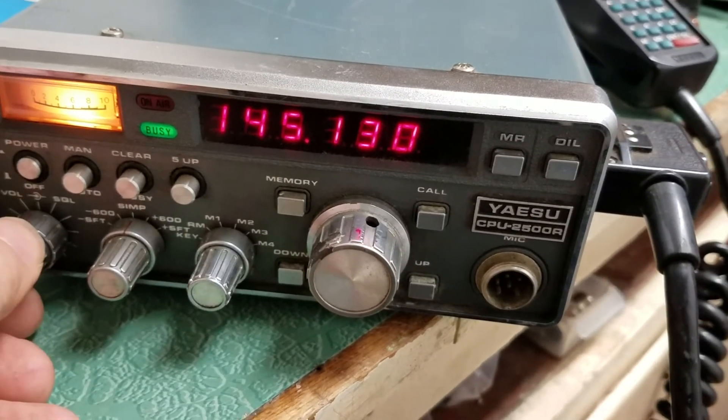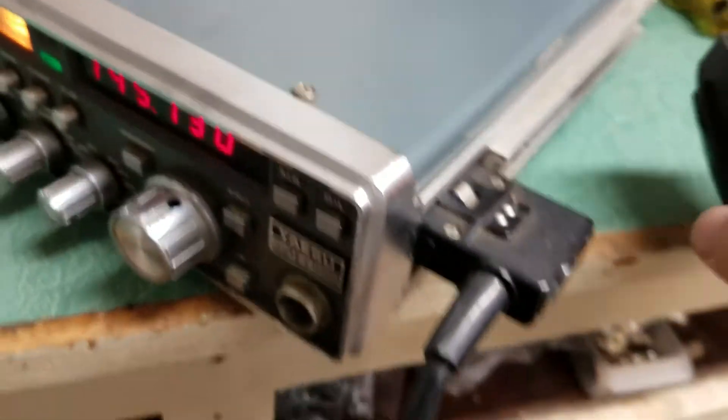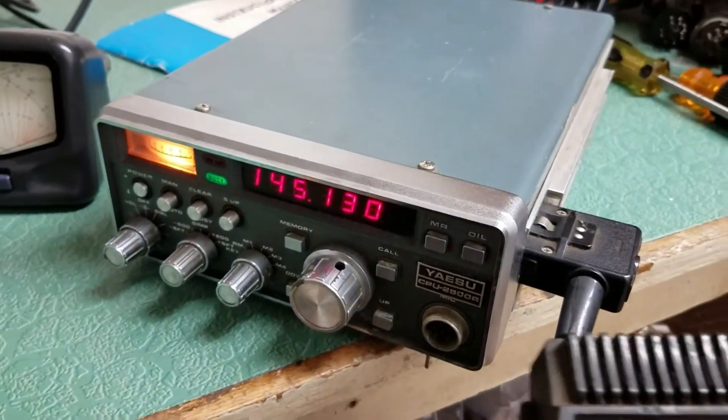It has different features, with the original manual right there, and it also has the original hand microphone. So it's kind of a neat, older vintage Yaesu 2-meter mobile.